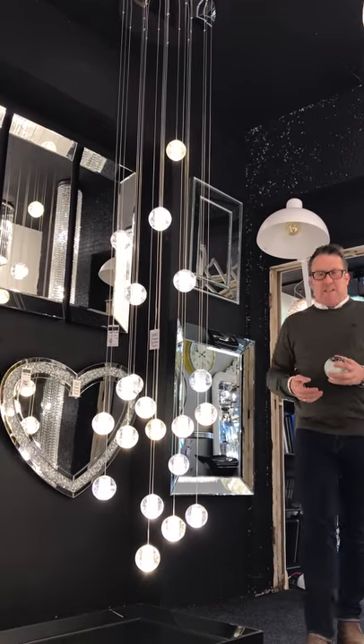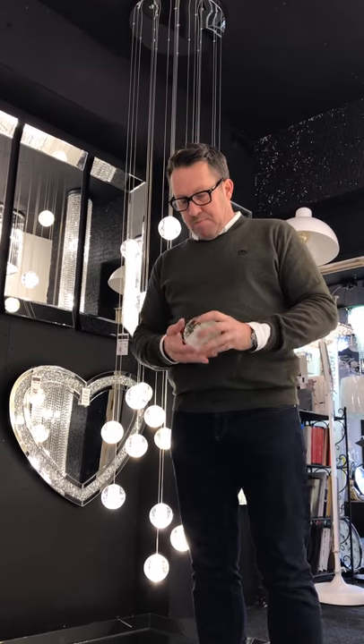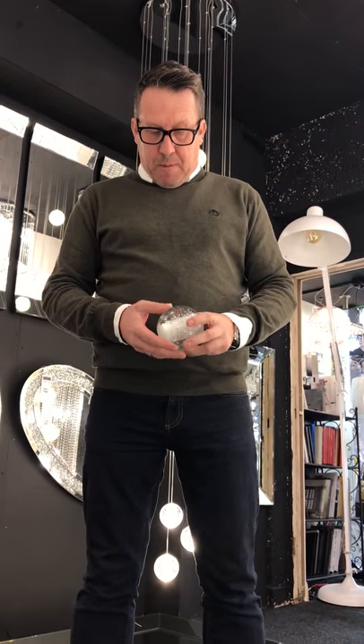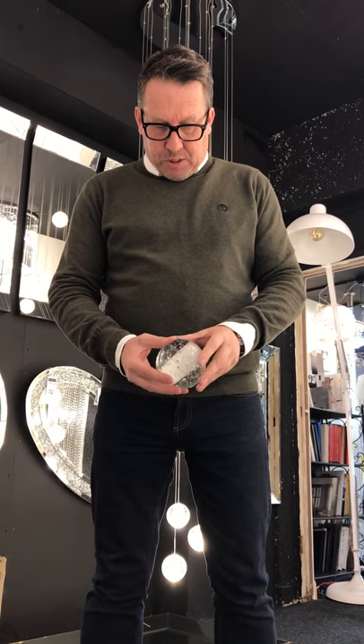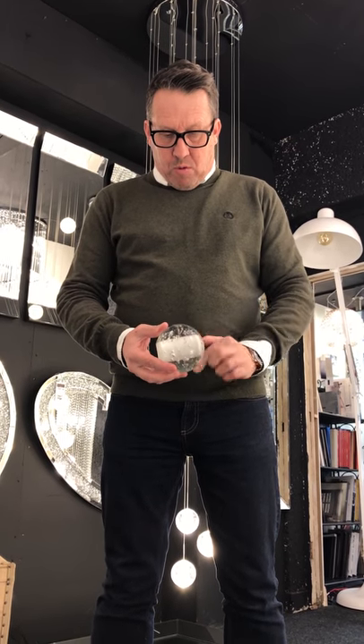Today we're going to talk about the air bubble chandelier. Welcome to the Lightstyle showroom. This is the solid glass ball that's on the end of the air bubble. As you can see, it's got small air bubbles inside. It's got a frosted inner core so you can't see the lamp when it's up, and it's also got an edging detail all the way around the centre.